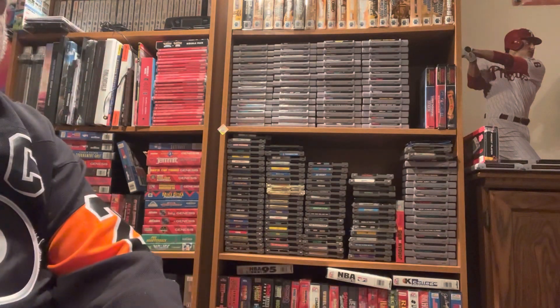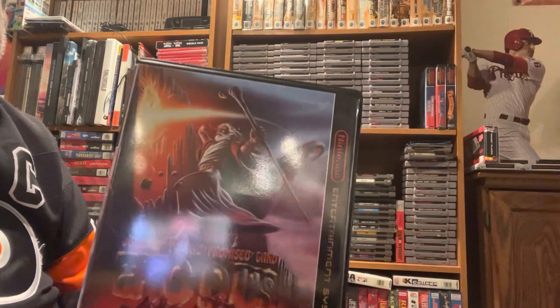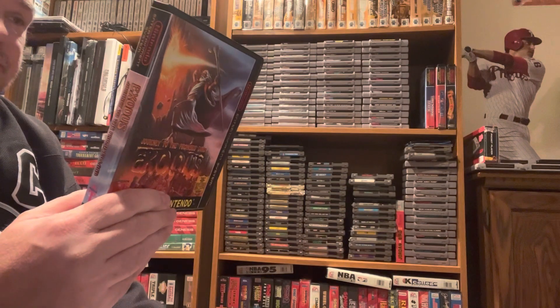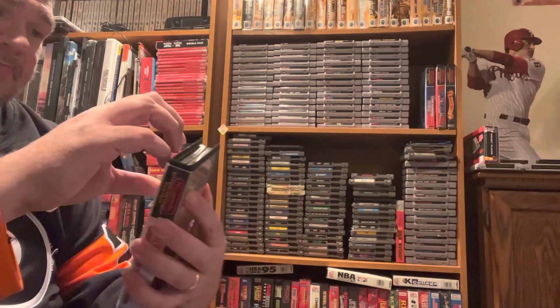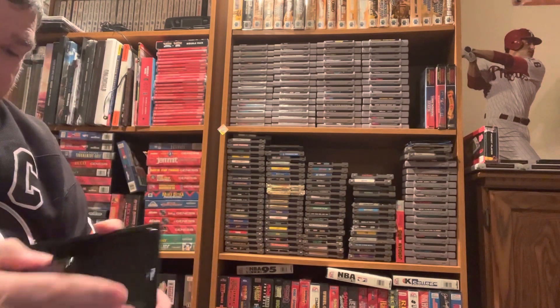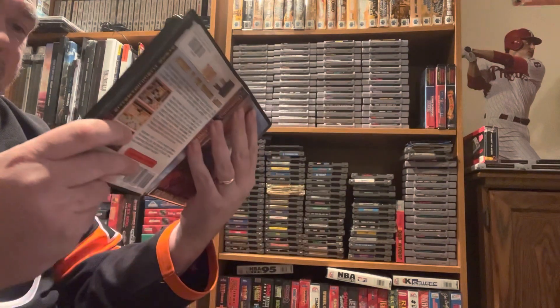Let's go to Retro Raven next. I've been loving everything I get from Retro Raven — it's been a massive plus to my collection. The first game is for the NES, and that is Exodus. I am just such a huge fan of these Bible games — I love the art and the actual system.